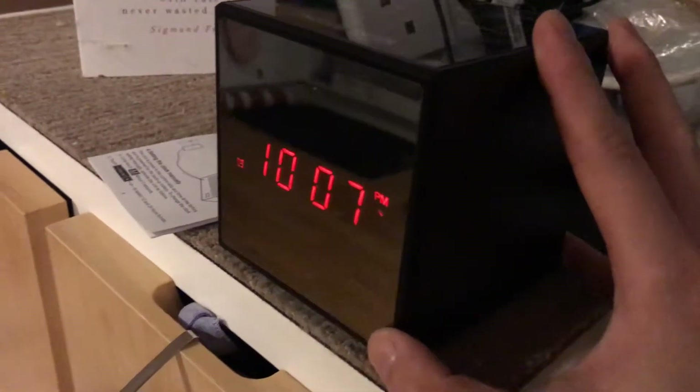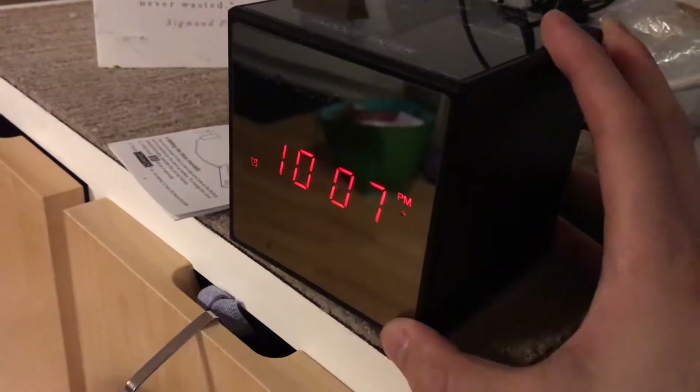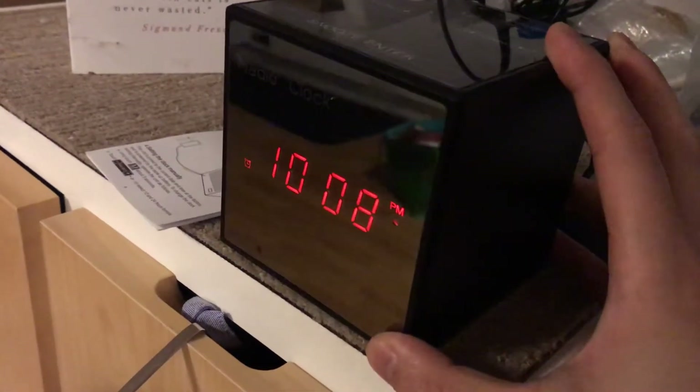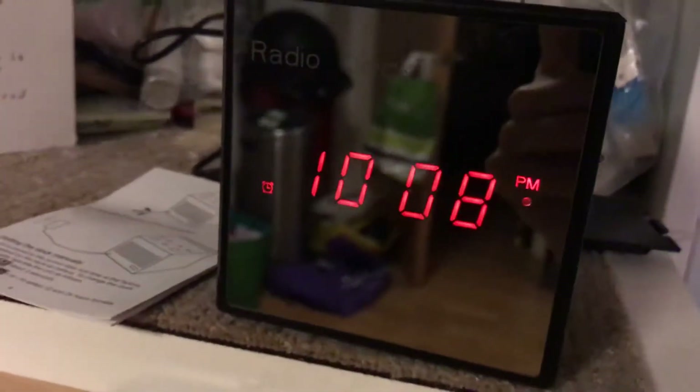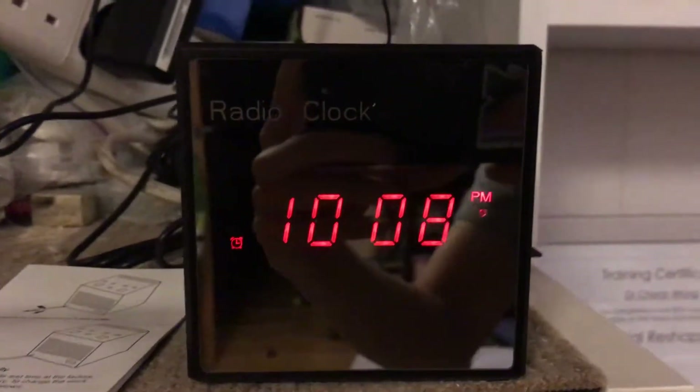Hey, check this out - this is an alarm clock, a Bluetooth speaker, as well as a spy camera. I'm just going to move the camera around and see if you can figure out where the camera lens is.